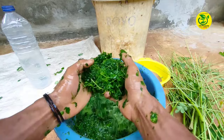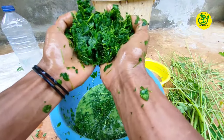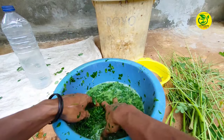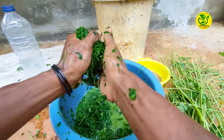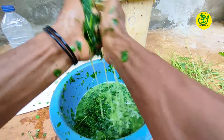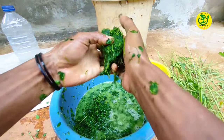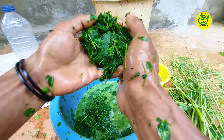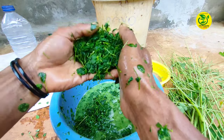Baik, ini bisa saya perlihatkan contoh dari daun kelor yang sudah saya lakukan peremasan atau penghancuran seperti ini. Kemudian dari daun kelor yang sudah kita lumatkan, kita lakukan pemerasan agar ekstraknya betul-betul keluar. Dan untuk sisa perasan di sini kita simpan, jangan kita buang, karena nanti ini bisa langsung kita simpan ke media tanam tanaman kita.